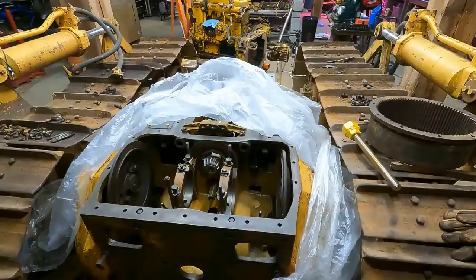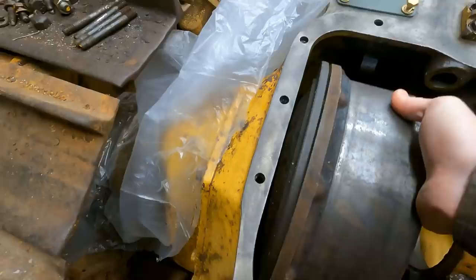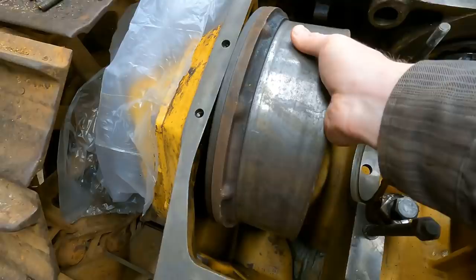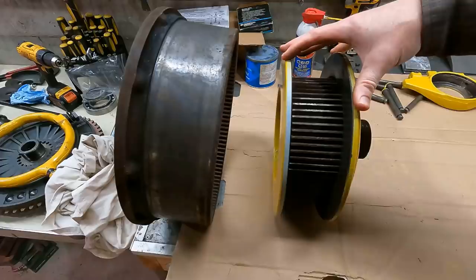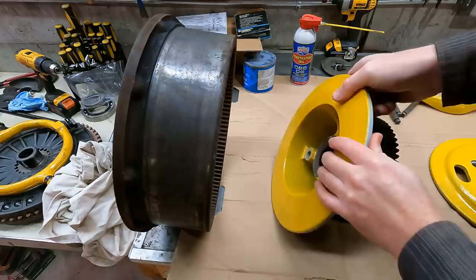I got a lot of questions on the previous video about how the steering clutches actually work, so let me show that really quickly. This hub right here is obviously connected to the final drive, and this here is the outer drum of the steering clutch, which bolts to this. If this drum moves, the tracks are going to move. Inside the outer drum is the inner drum, which is two pieces and has two pressure plates with all the clutch discs inside.